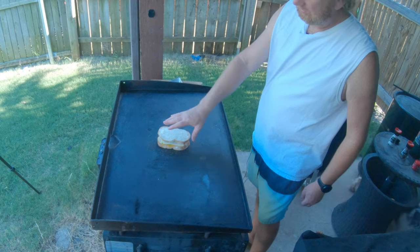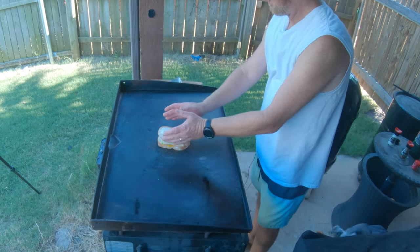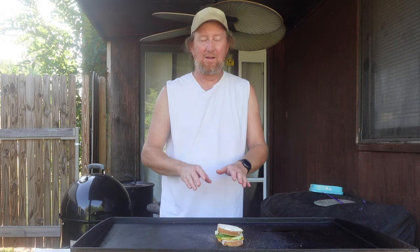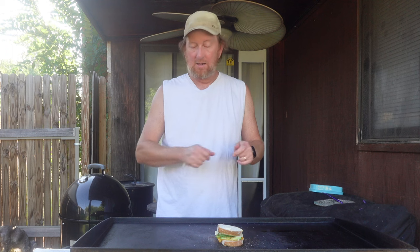Now we're just going to let this cheese go ahead and melt a little bit. Once it starts to melt and hopefully surrounds those avocados, we're going to flip it. It should have a good brown look underneath — this should be an amazing grilled cheese. At least where I am, we're at 108 degrees. Just stupid hot, and I'm out here grilling, literally.